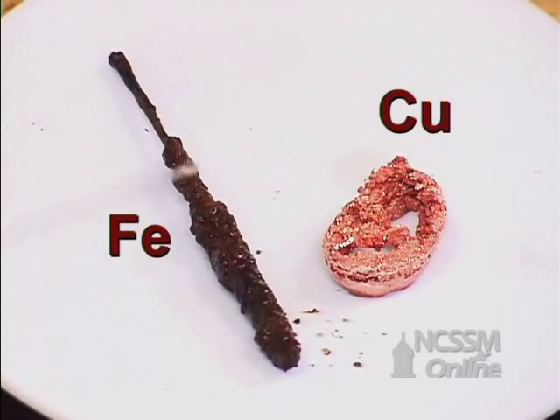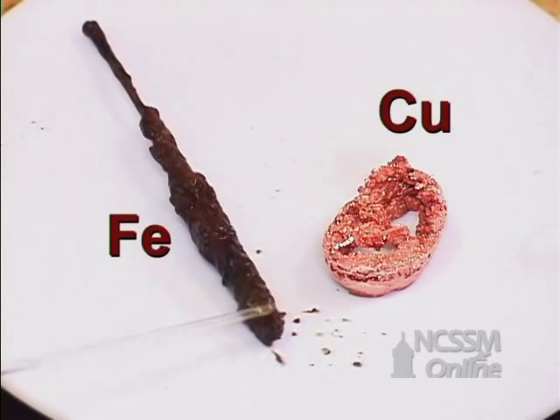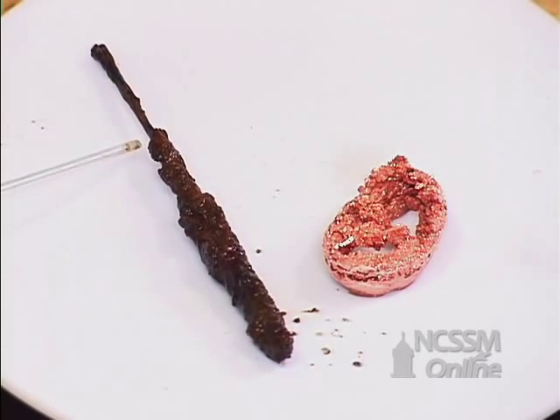The iron nail — notice what's happened here — it's gotten skinny. So the iron solid has gone to iron three-plus. You have some iron oxide, rust, that's coated down here, but notice how small that is.